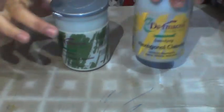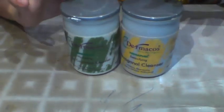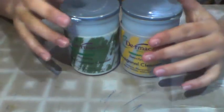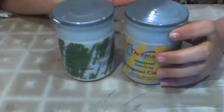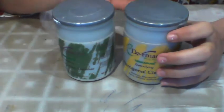So guys, you can see here I have two cleansers — both are Dermacose. As you can see, one is the Cooling Cucumber Cleanser and the other is the Whitening Cleanser. The whitening cleanser will make your skin very bright and I will tell you all about it.